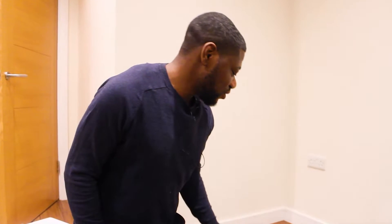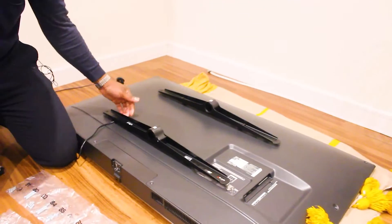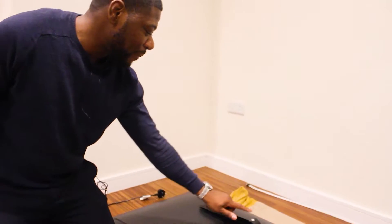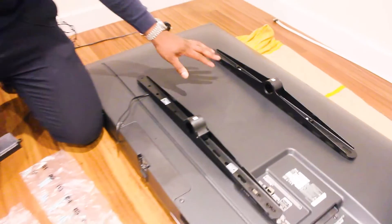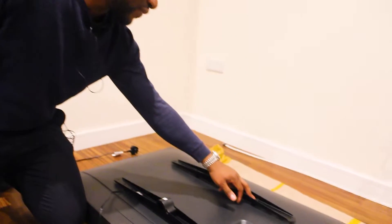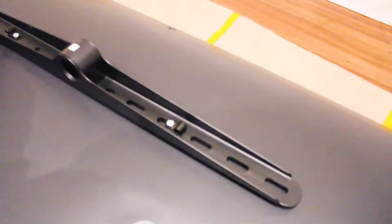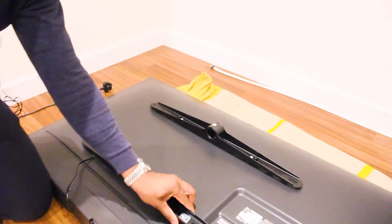Now we've screwed in all our screws into the brackets and put the spacers underneath to ensure enough access for cables. Make sure all your arrows are pointing up, as this is how the TV will fit in. If you're going to fix this to the wall, you'll need the brackets with holes in them — but if you're not wall-mounting, those are not required at all.